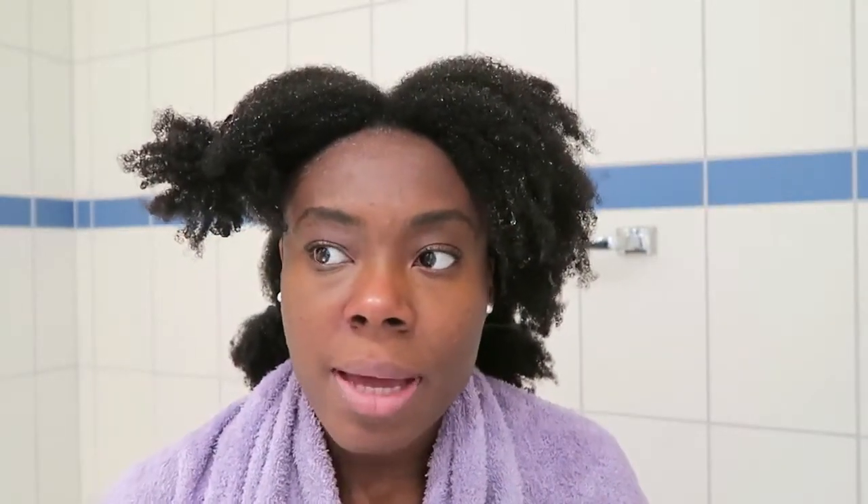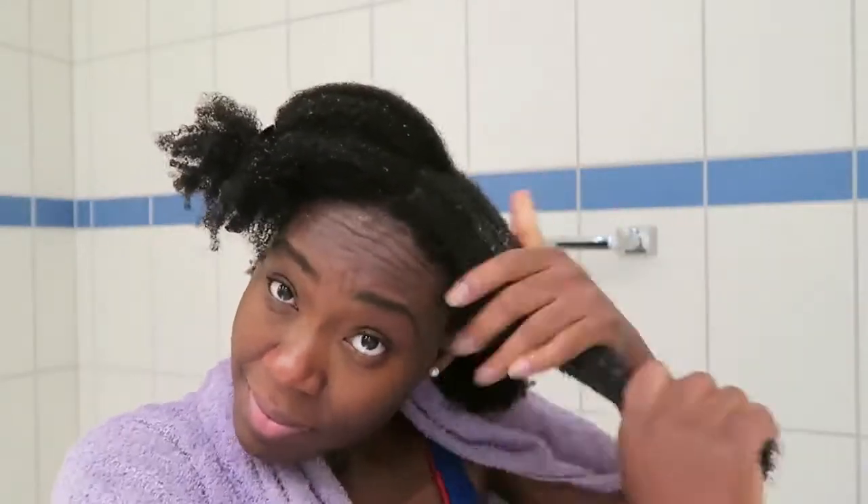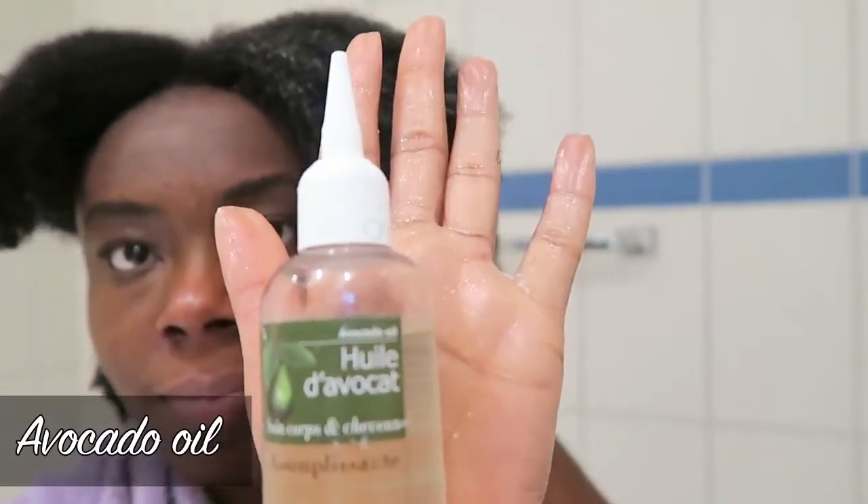I've now rinsed out the conditioner and I want to moisturize my hair. I'm going to use the LCO method — that's liquid, cream, and oil. For the liquid I'm just going to use water today, and then for the cream I'll be using this product. I'm going to repeat this same process on the other sections of my hair. This is the final step and I'm just going to leave my hair to air dry.